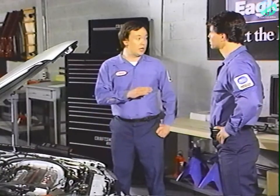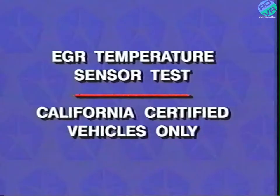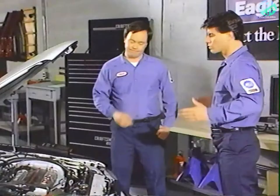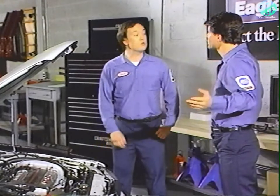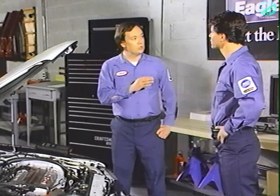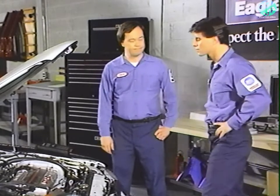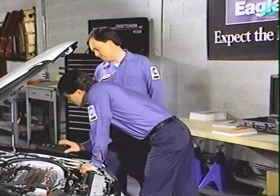More information on these measurements can be found in the introduction of the manuals. The EGR temperature is taken for California certified vehicles only. So what's next? Switches tests.